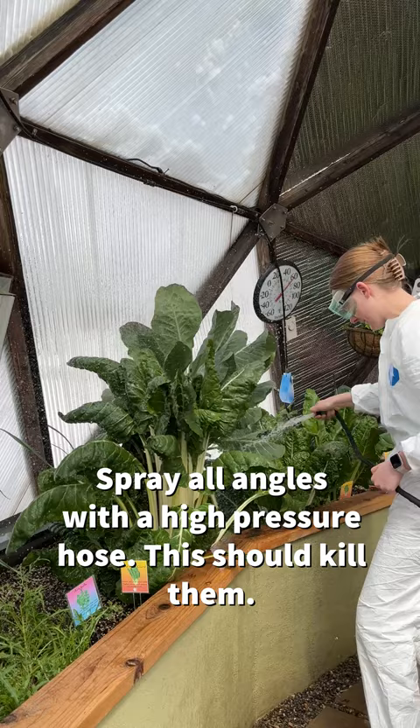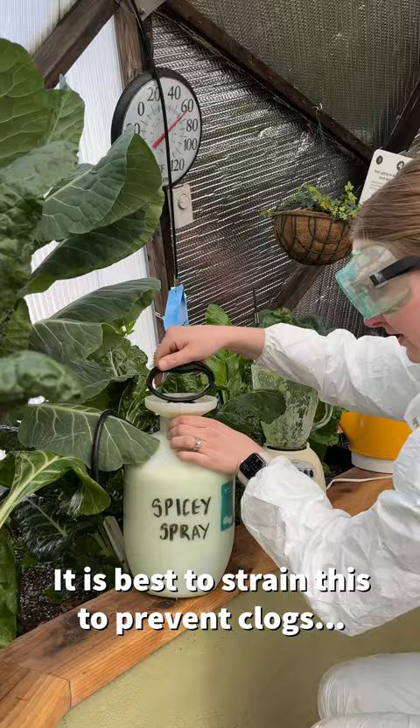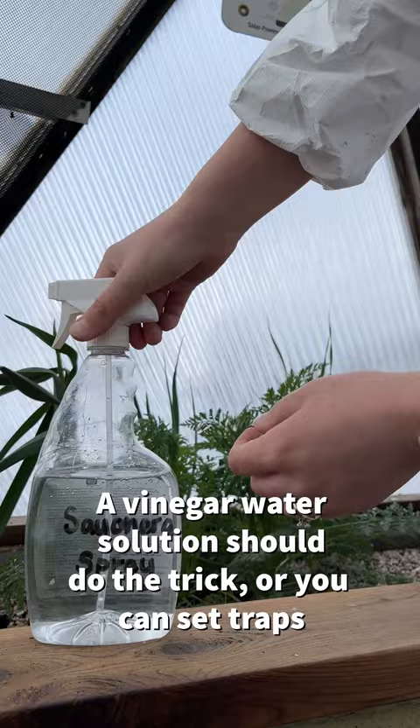First, you can spray the underside of the leaves and the top side of the leaves with a high-pressure hose. Secondly, you can try a chili-garlic solution. This consists of two jalapenos and one entire bulb of garlic, diluted in one gallon of water. Go ahead and mix this up and spray the infested areas of your plants. You'll notice that the aphids will disappear.